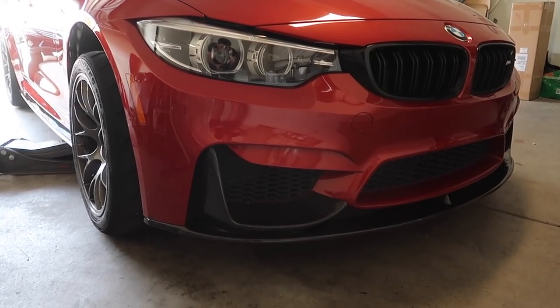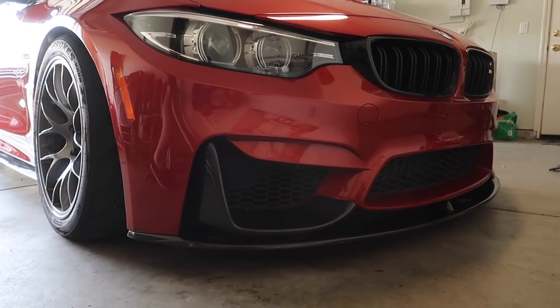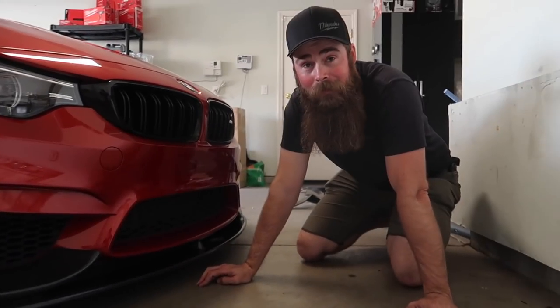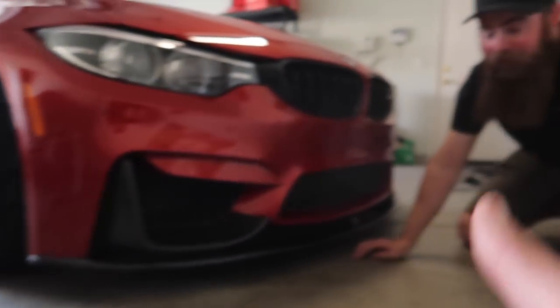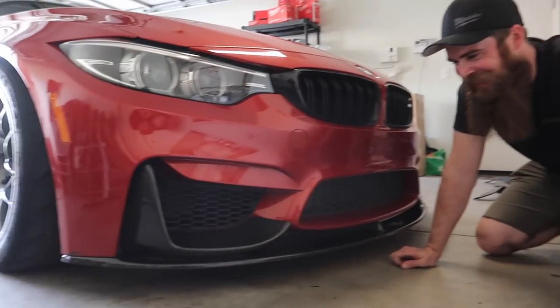Oh my god, dude — that looks like an M4 now. It stands out. That's more than low enough — that's the right height. Bro that's my static right height. That is insane.